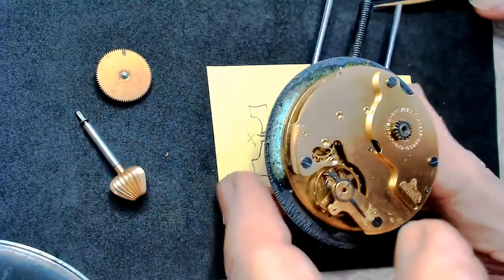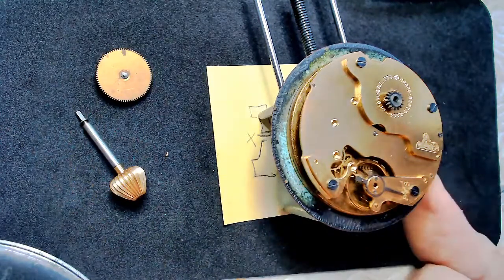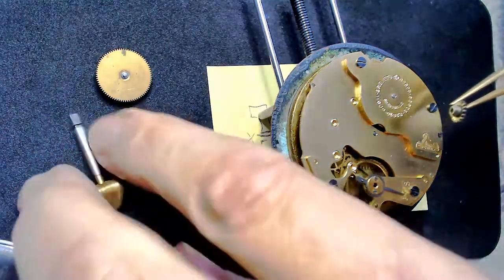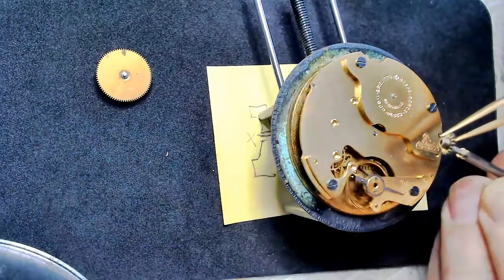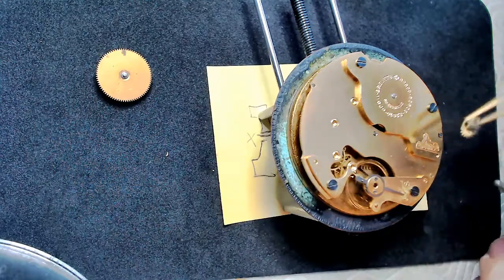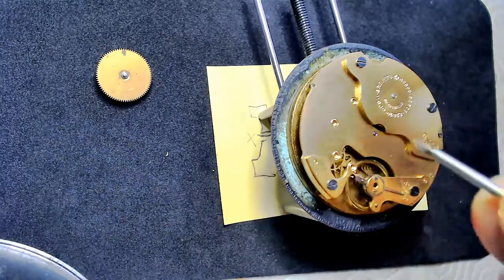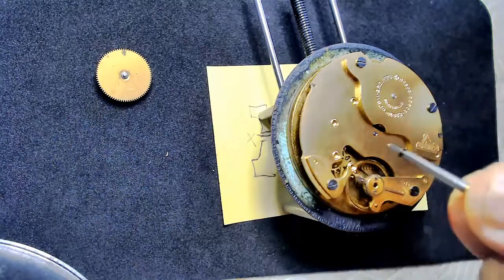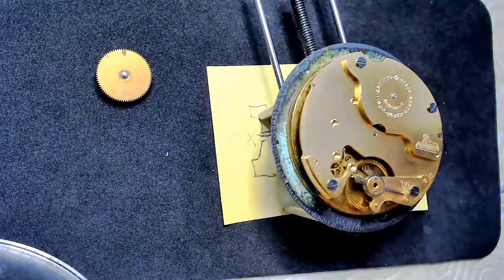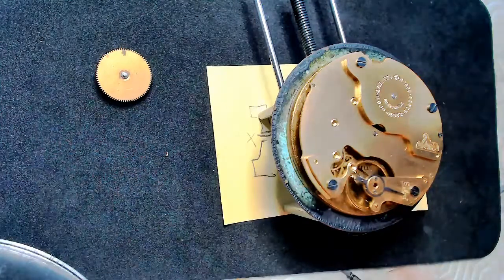This little pocket watch I've been working on — it's running, has no jewels, and the pallet fork has little pieces of metal instead of jewels. For oiling this, I'd be using the red oil for the mainspring barrel, center wheel, and third wheel; the blue oil on the second and third wheels; and the Mobius 9415 on the little feet of the escapement to reduce friction there as well.